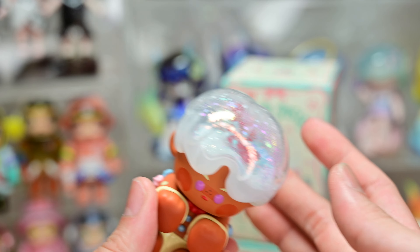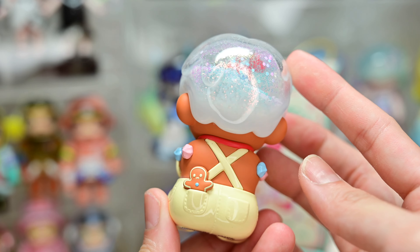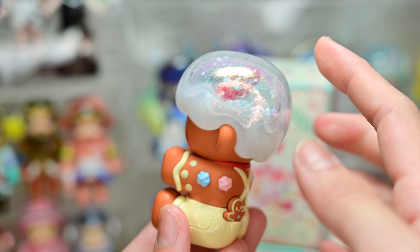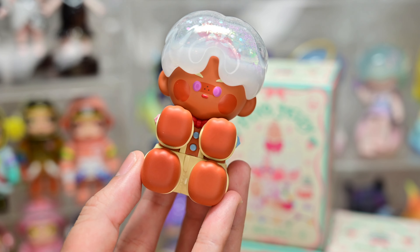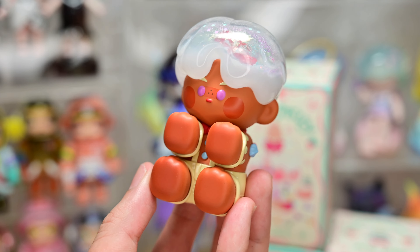Box number two, and I'm so happy because I wanted this one. This is called Gingerbread Man. He's so cute — he actually looks like a gingerbread man!